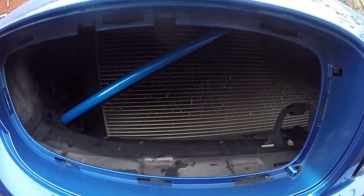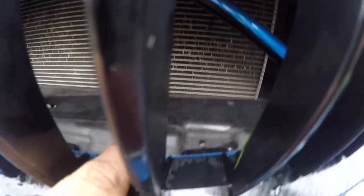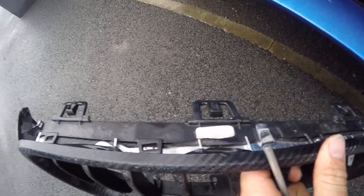For the first one, I normally use a tent peg. Push it in, turn it and lift it up. You'll see the tab behind the grill — push it in, hook it, and lift the tab away and towards the centre. This will release the catch and you're good to go.